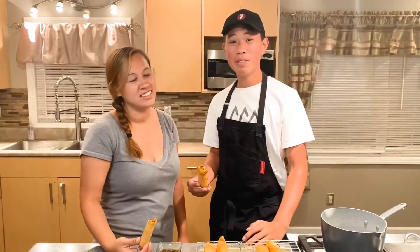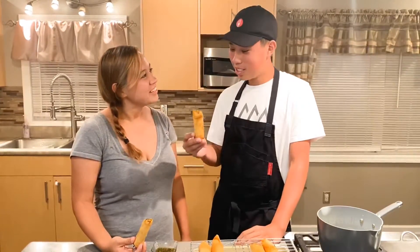A big thank you to the Sanchez Ohana with their Country Flava sausage. Check them out online. Thank you again, Kali. You're welcome.